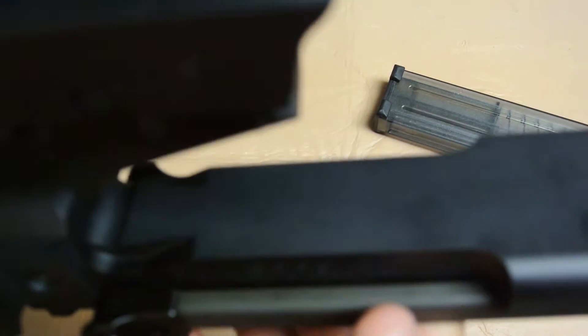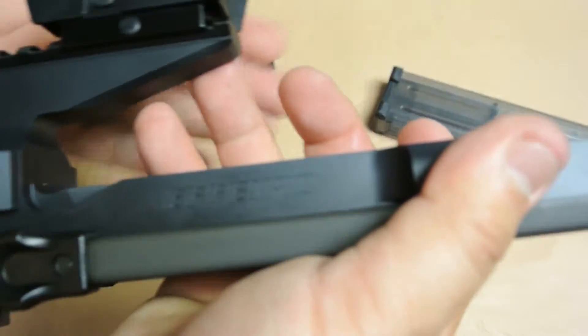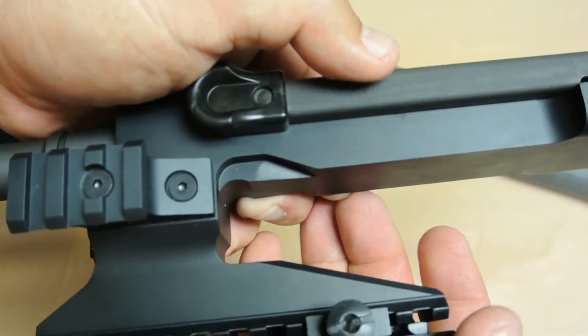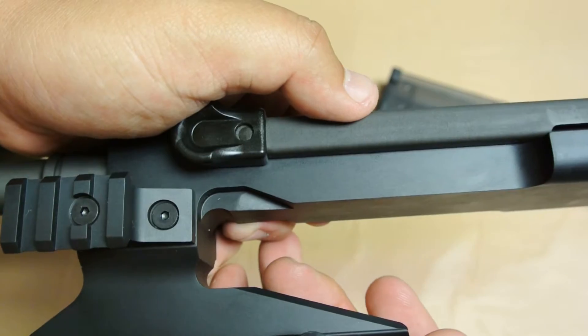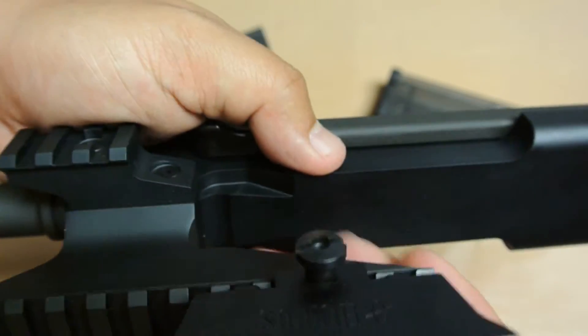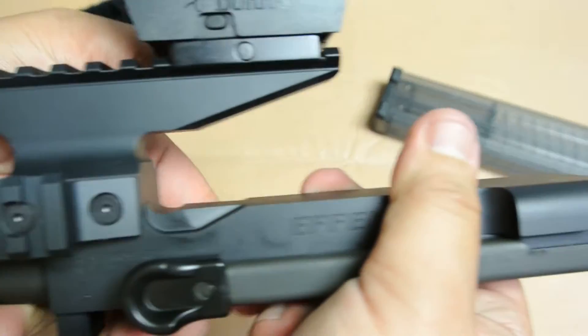If you look at the FN90 receiver very closely and go over every detail, you will notice that everything is very precisely machined — not just for function purposes but also for cosmetic purposes. It's just a very beautiful receiver.